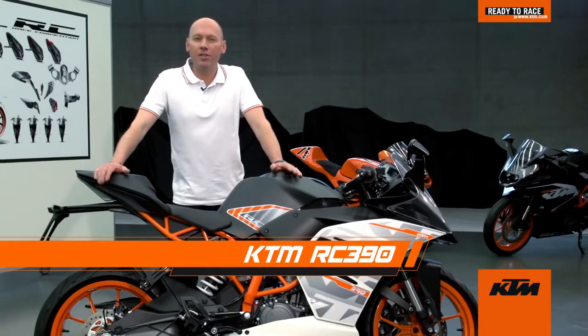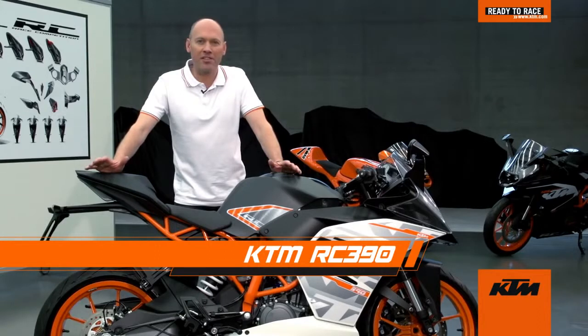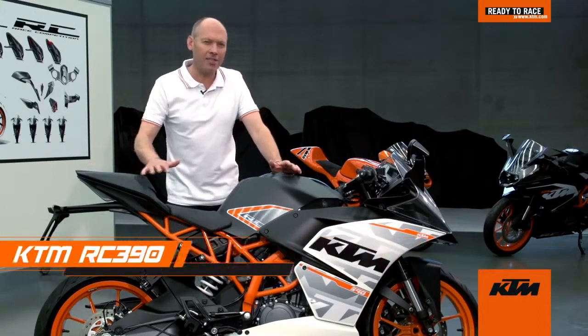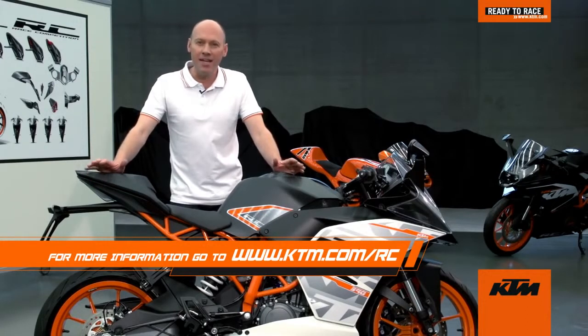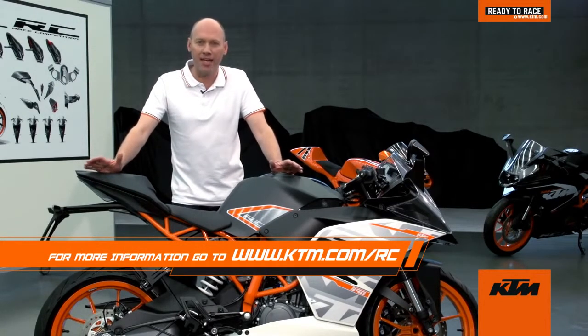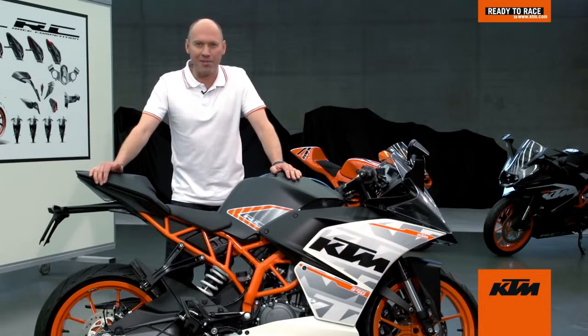Combining high-end technologies, a reduced lightweight chassis, a powerful engine, and yet still keeping that racing style, this Supersport bike is the best power-to-weight ratio bike in the class. With the RC390, you are ready to race.